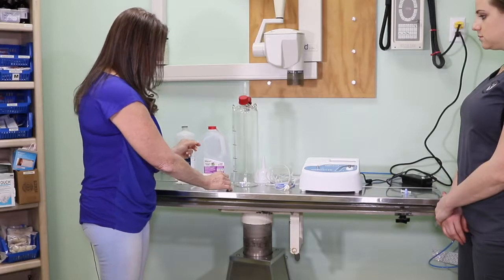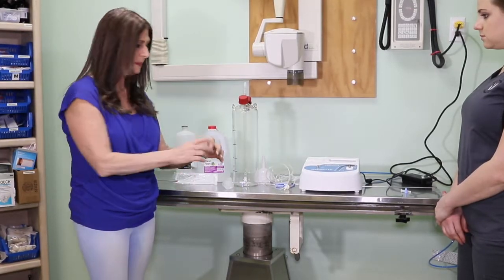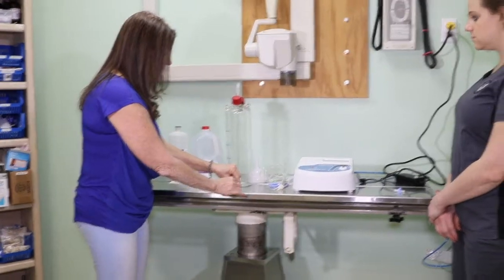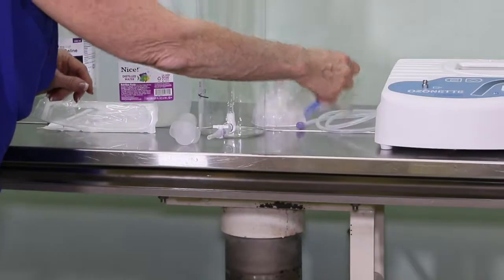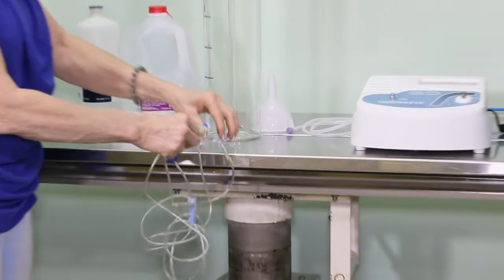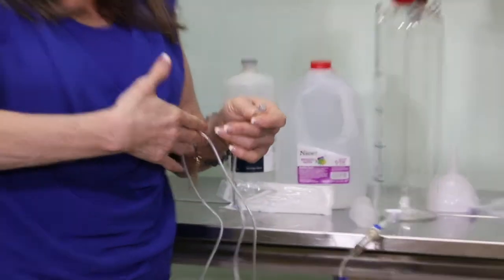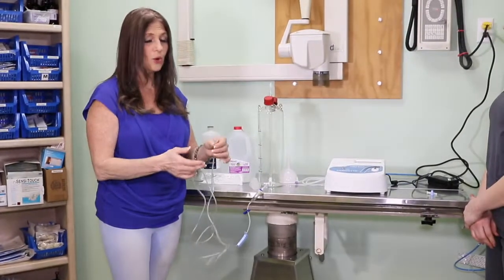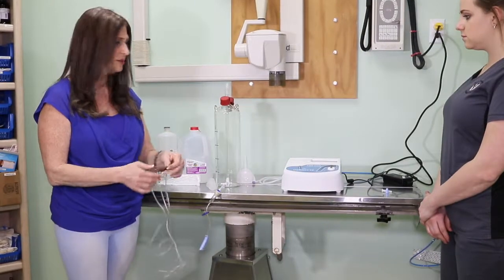Or if you're going to run a larger volume in, you have an adapter that goes on the end. Then you take regular IV tubing, put it into an IV bag, put this into the adapter piece, and now you put your needle on and you're able to run it subcutaneously. Or if you just want to lavage an area constantly, you have the ability to do that.